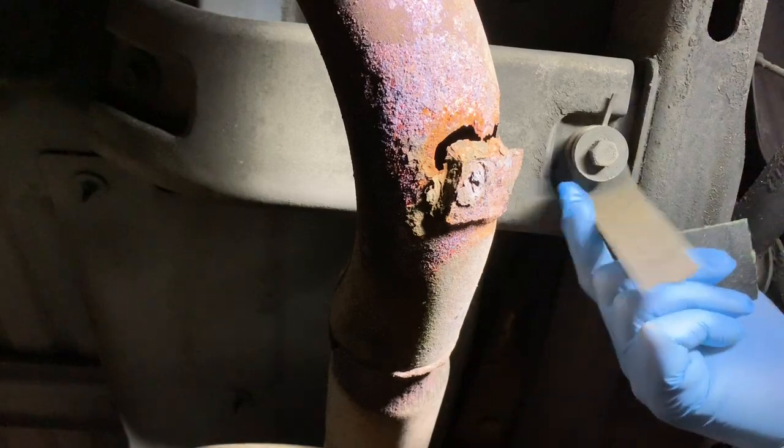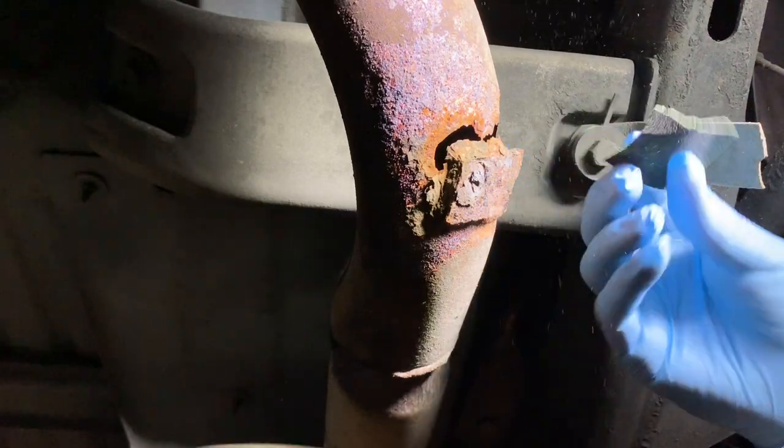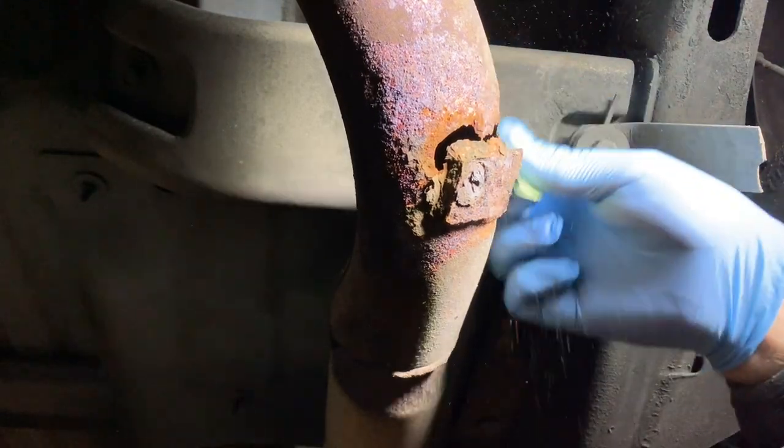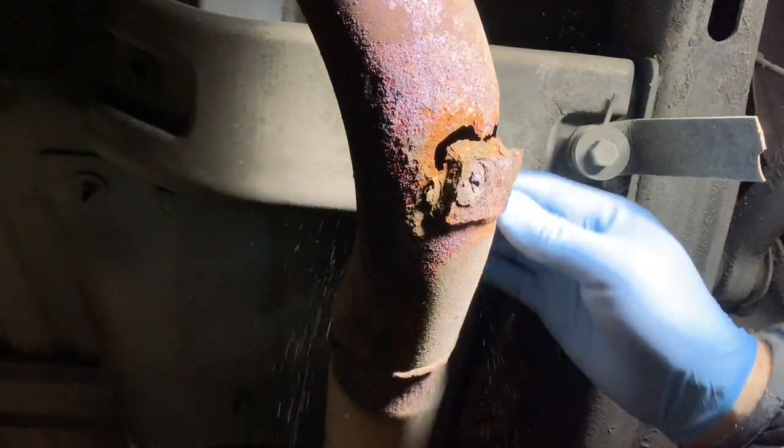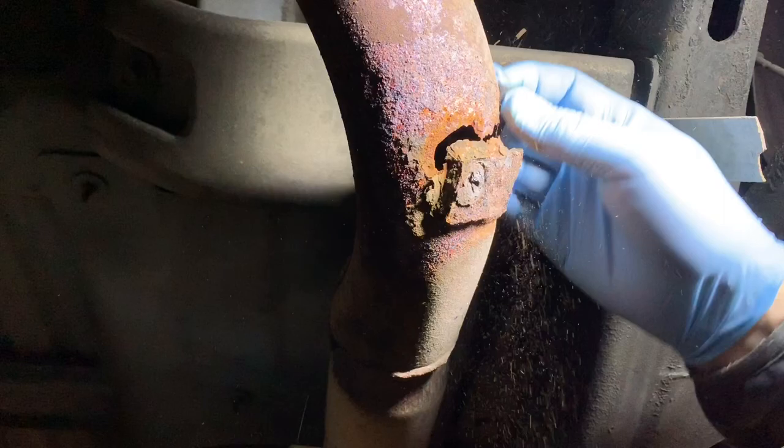Okay, first I'm just going to come in here and get things out of the way. I'm not sure how much I actually need to prepare the surface with the way this stuff works, but I'm just going to run this around and get some of this stuff off.